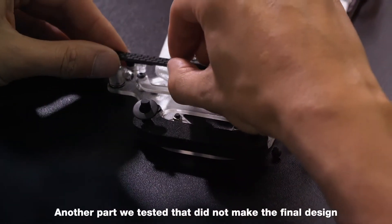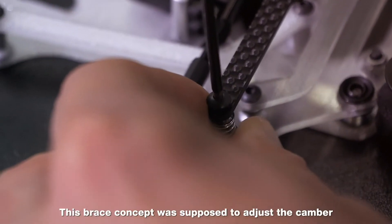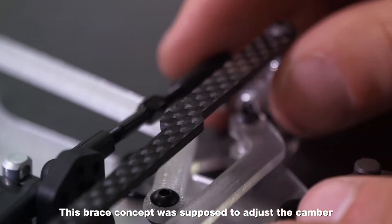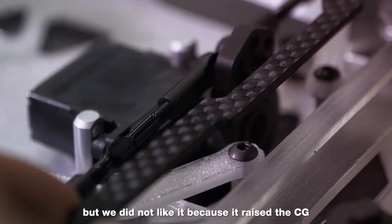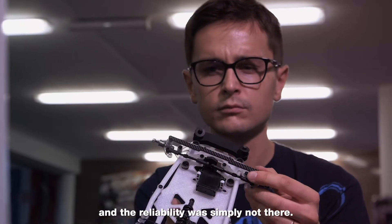Another part we tested that did not make the final design was an upper camber brace. This brace concept was supposed to adjust the camber by changing to different braces, but we did not like it because it raised the CG and the reliability was simply not there.